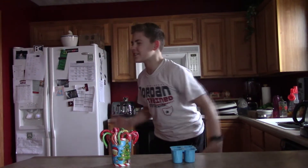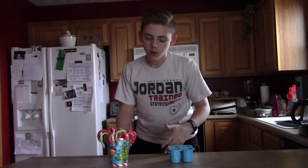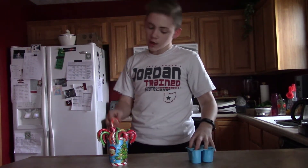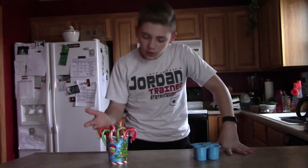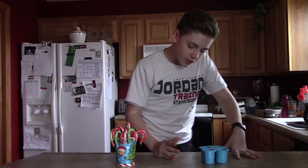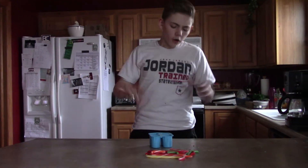Yo, what's going on guys? Today we're doing this DIY shot glass candy cane thing. Since the holidays were over like three months ago and I just have these leftover candy canes, today we will be putting these into a mold to make shot glasses. Let's get right into it.